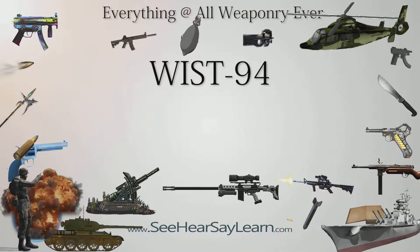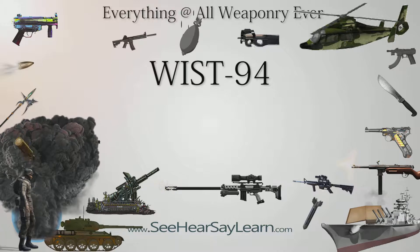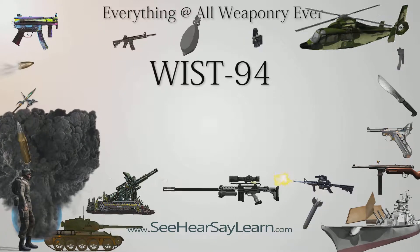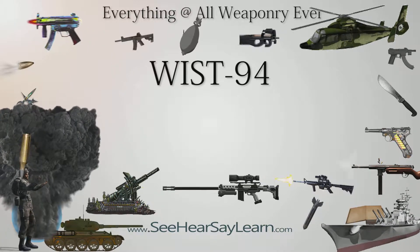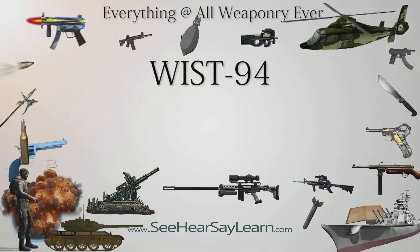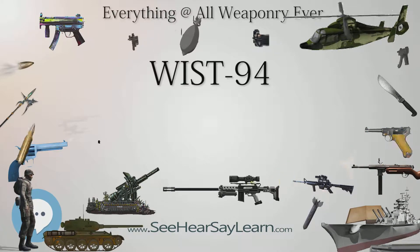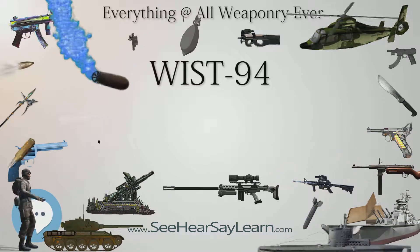The WIST-94 was designed at the Military Institute of Armament Technology, WITU, under the codename PIRATE, PL PIRATE. Two prototypes were made in 1992 which differ in the barrel locking system. Model A01 used a rotary locking system and Model B01 used conventional Browning-type tilting barrel locking.